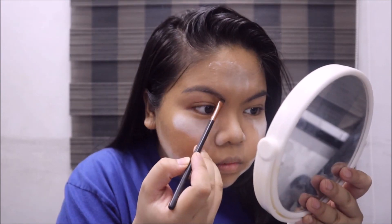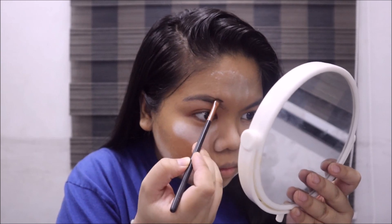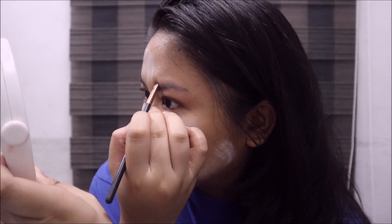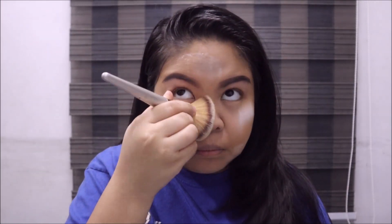I'm using a thin angled brush and my favorite L.A. Girl Brow Foam in Dark Brown. I dip that brush into the foam and apply it to my brows. Then I dust off the excess powder from my face.